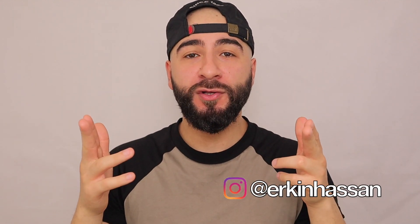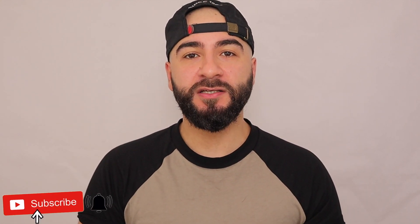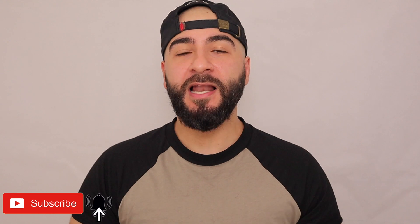Hello broskies and welcome back to another edition of Buy or Buy. If you're new here, I'm Erkin and this is the Life of a Broski, where I bring you sneakers, lifestyle, and more waffle than Captain Bird's Eye. On today's episode I am reviewing the Nike Air Force One React Quick Strike.